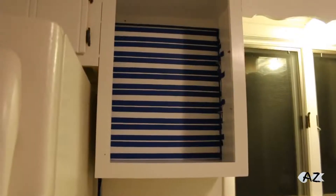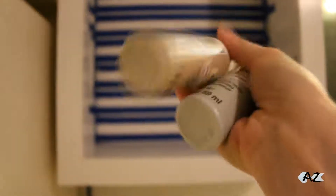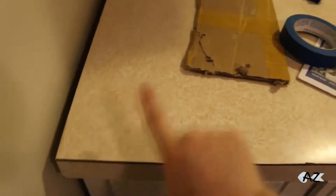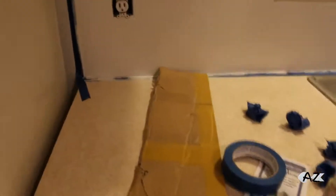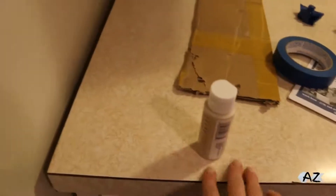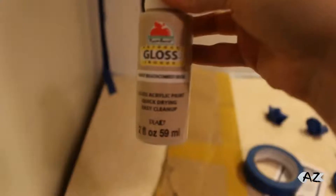My camera is having major problems focusing tonight, but I think you can see it now. I had ended up getting two different colors — if I was going to do the countertop gray I would have used a grayer tint — but since I'm not going to do the countertops now because my dad gave me a little bit of constructive criticism. This corner of our countertop lifts up and he said whatever I put on here will probably crack because it's loose, so I'm just going to leave the countertops as they are. Eventually our landlords will probably replace this anyways. Just so you guys know, I got this at Walmart in the crafts aisle and it is in the color beachcomber beige — that's what I'm going to be applying to the grout lines.